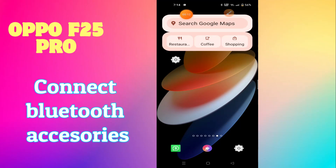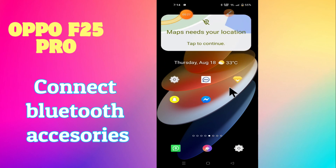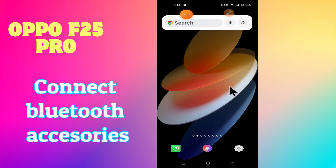Welcome back with another video tutorial. In this video I'm going to tell you about how to connect Bluetooth accessories in the OPPO A25 Pro. If you want to connect Bluetooth devices like headphones or earbuds, anything related to Bluetooth, I will show you how you can connect it with your device. Watch the video to learn, follow all the steps, and don't forget to subscribe.